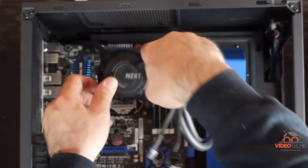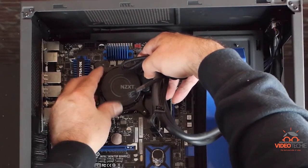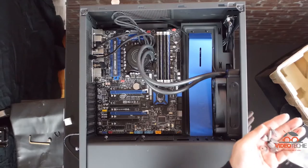I'll set the cooler over the CPU. Then we'll grab the screws and tighten those down.